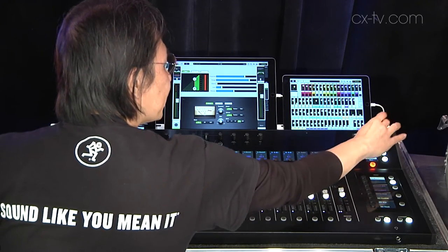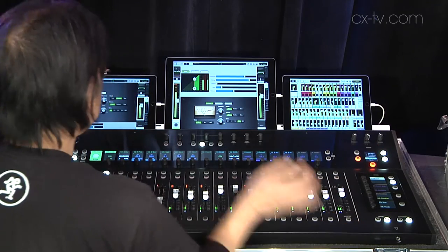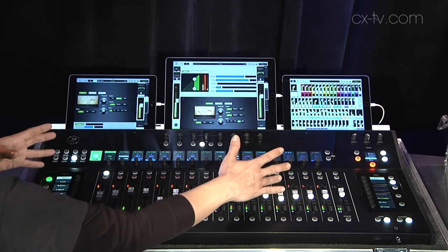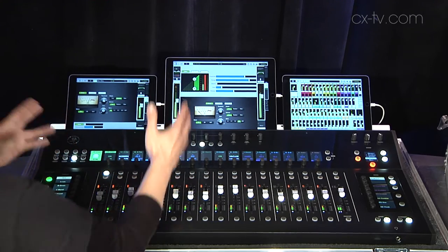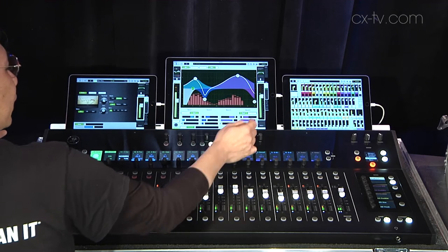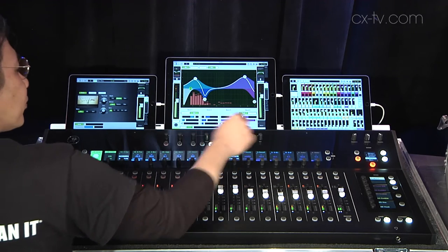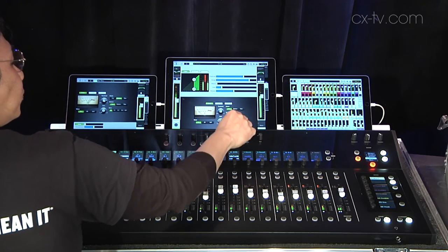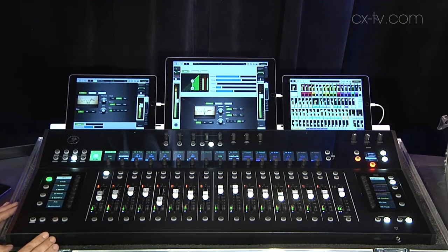On the left, you've got talkback, monitor, and phones. You've got your core recall of your shows and saving of your scenes. On top right here is your fat channel. Once you're done with everything before the show, chances are you'd only need a few really important parameters: your frequencies and Q, your gain, your low pass features, your threshold for your gate, threshold for compressor, ratio, and your range — and obviously your pan. This is the fat channel that allows you to move through things really, really quickly.